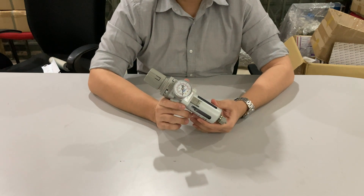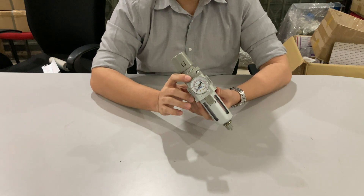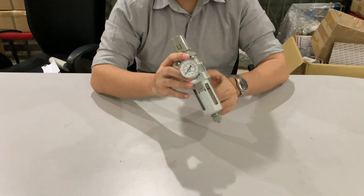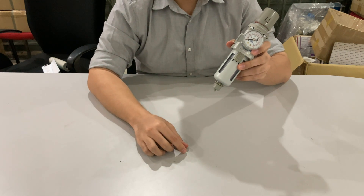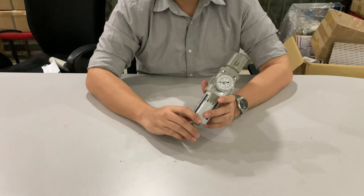There are a few important things to take note of: we should not set the filter unit upwards, as the orientation will affect the discharge of waste. The drain piping should be more than 4mm in diameter and less than 1 meter in length to allow proper discharge of waste.